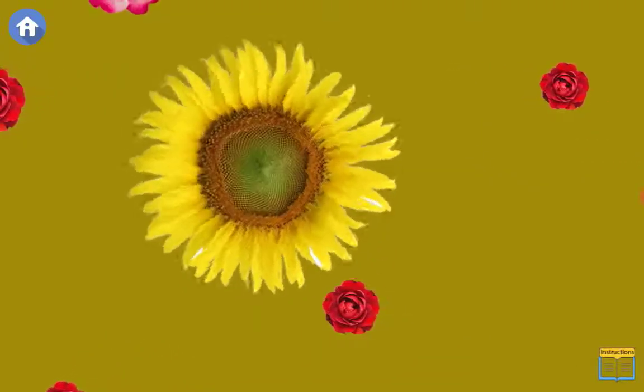enlarge the flowers by simply using your finger to make circle motions on the screen.